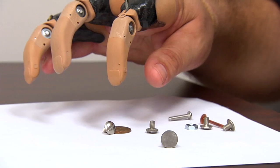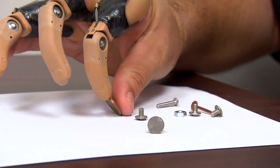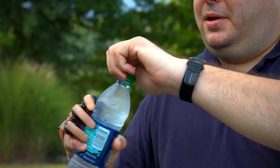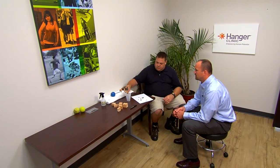What I've really seen patients use the partial lung finger for is fine prehension. It works out great for picking up really small objects off the table, like a penny. Grabbing cylindrical objects like a coffee cup or a water bottle — it really helps wrap around the objects they're trying to grab.